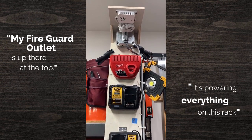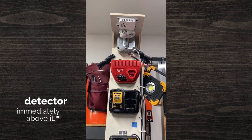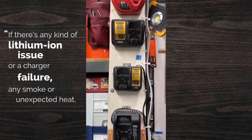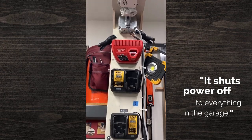It's powering everything on this rack and I put the detector immediately above it. So if there's any kind of a lithium ion issue or a charger failure — any smoke or unexpected heat rise out of this thing — it shuts power off to everything here in the garage.